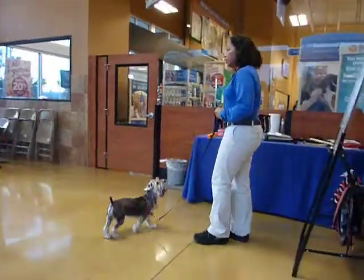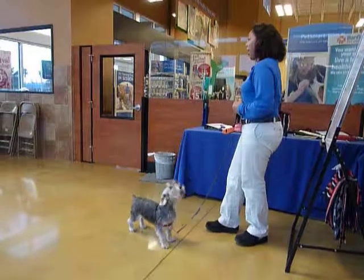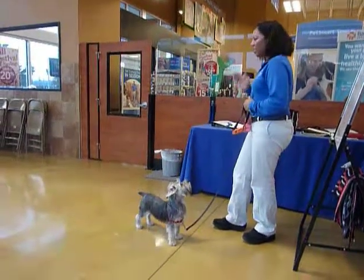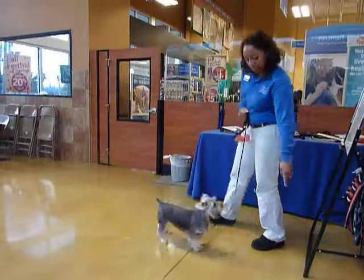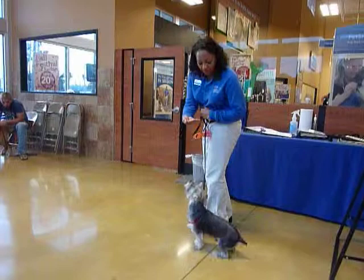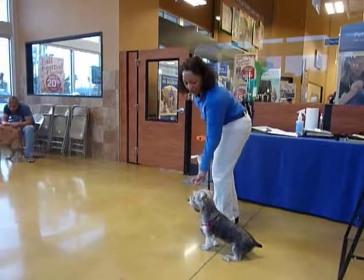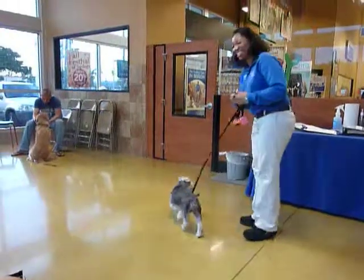So elbows in — elbows in, even with your little dog. You're braced. The second they start to take off, you have your elbows in. Yes. Good. Yes. Good job. Wow. That's immediate level stuff right there. There you go.